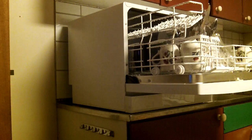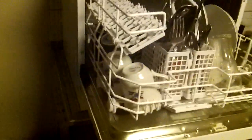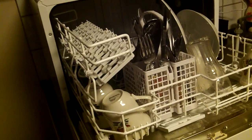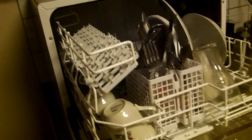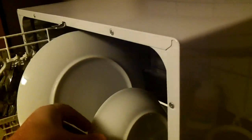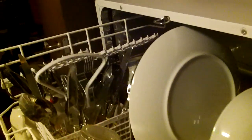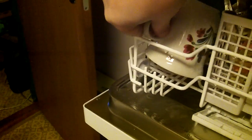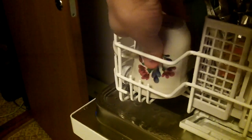Wow! First time I use my brand new Electrolux machine — fantastic, this looks really, really great. It's like a mirror — fantastic, really fantastic!